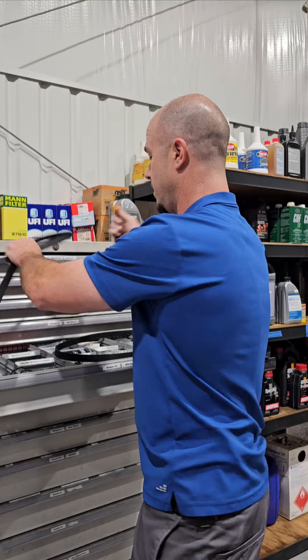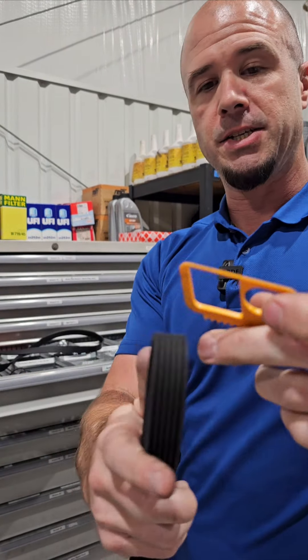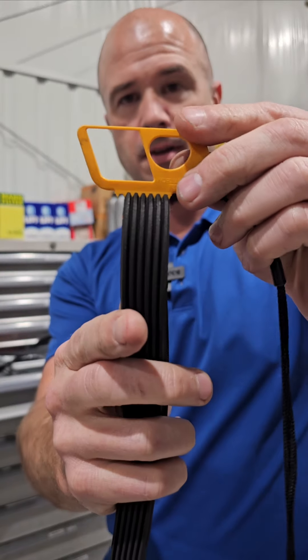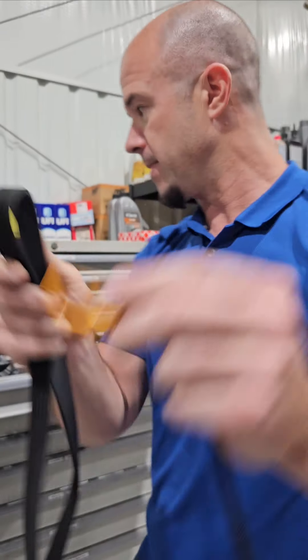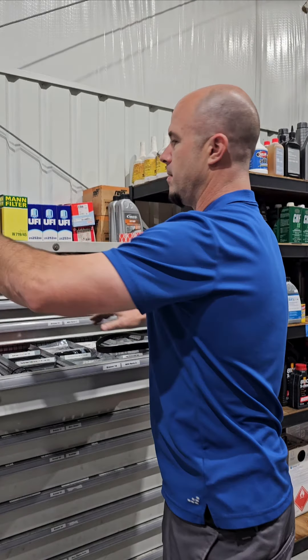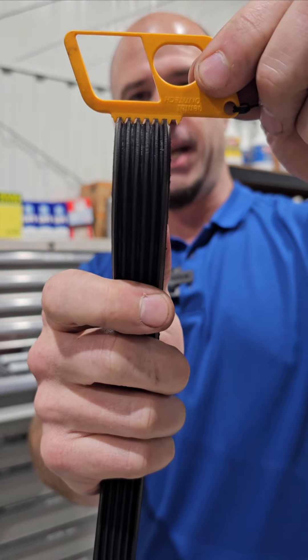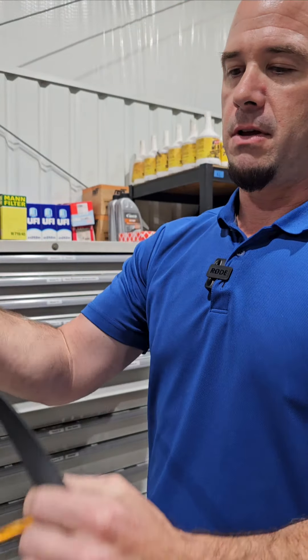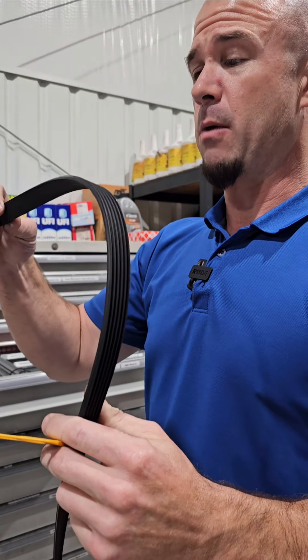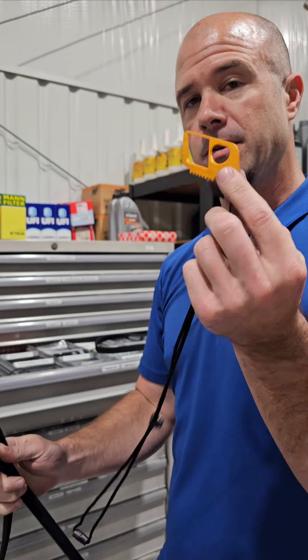I want to show you something — this is a belt gauge. We can take this belt gauge and stick it in here, and you can see that it is nice and tight with no movement in it. The client's complaint on this car was a squeal, and the reason why is because this belt has worn out. You can see this one has movement in it because the actual ribs have worn down. Because of that, if you didn't know, you'd think that wouldn't be the problem — maybe you'd think it was a pulley or something like that. But a bad belt can be measured with a gauge.